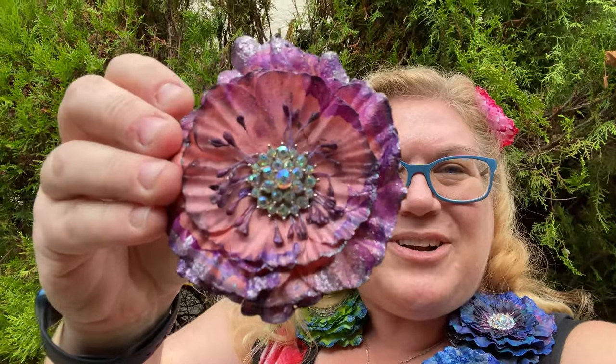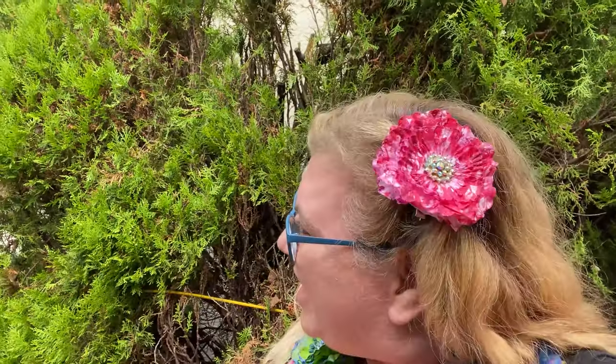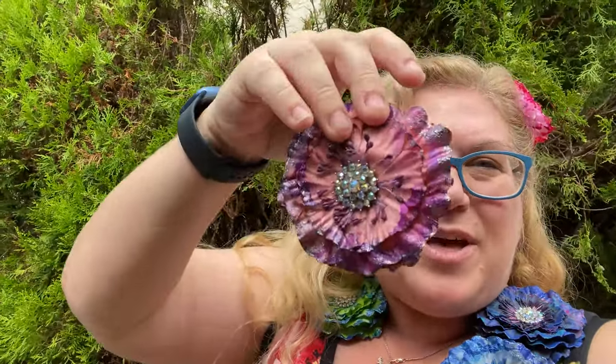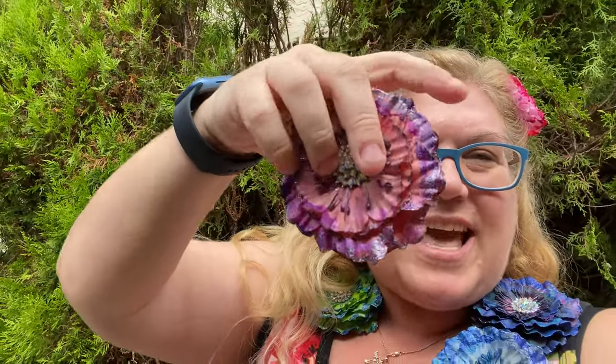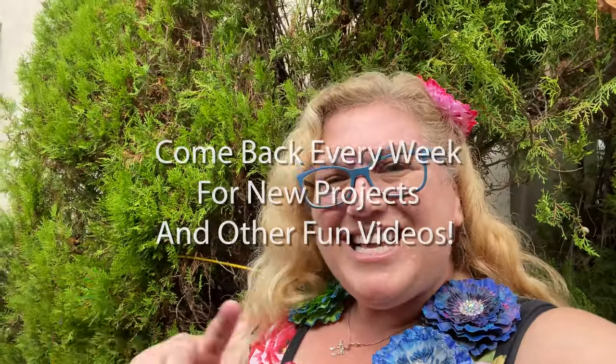There you go — those are all the steps to make these super cool, beautiful painted barrettes. I have one in my hair right now. You can either dip just the edges, or like the one in my hair, put the whole thing in and cover the whole surface. There's the whole multi-step process — I can't wait to see what you guys come up with! Until next time, bye guys. Make sure to like the video, comment, and subscribe to the channel.